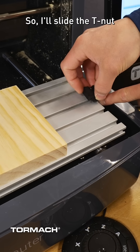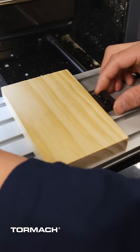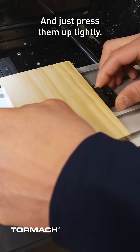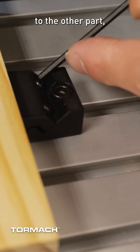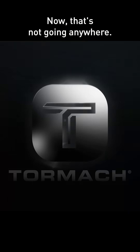I'll slide the T-nut again into the bracket. I'll slide this one in as well, and just press them up tightly. Now I'm going to lock them in place. And again, as this gets tightened to the other part, it starts pressing against my material. Now that's not going anywhere.